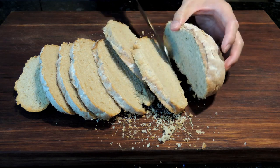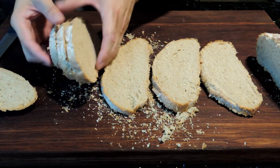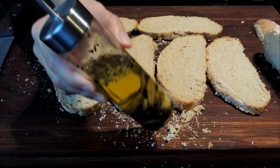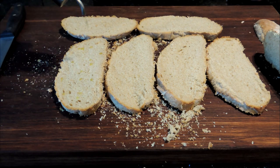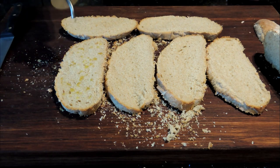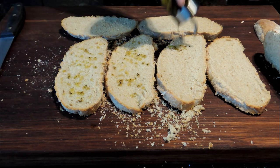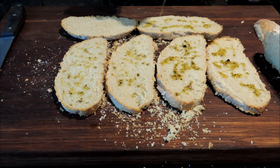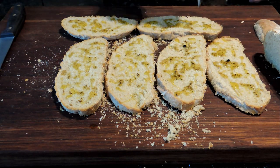Now with this bread, after it's cut in thin slices, we lay it out on the chopping board, then I sprinkle some garlic oil over it. All that I'm using has some garlic, black pepper, rosemary, thyme, and some extra virgin olive oil. I simply drizzle it over all the bread evenly.